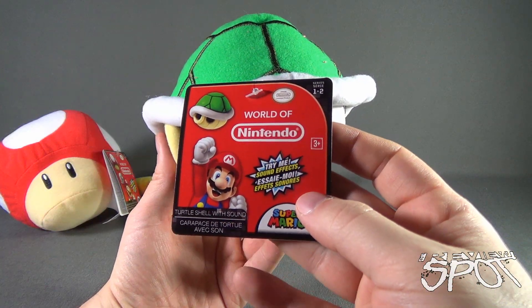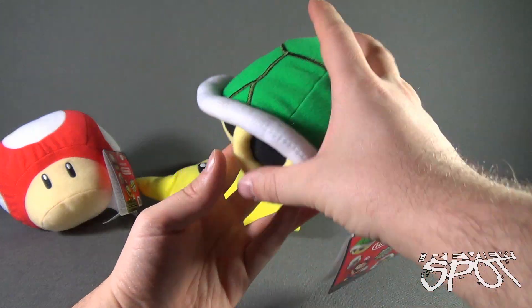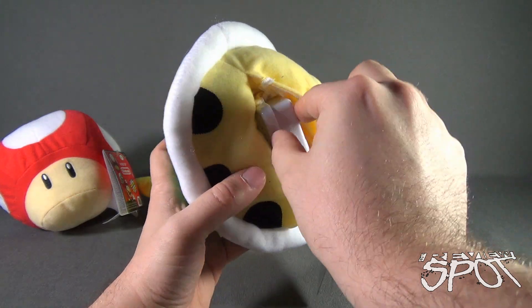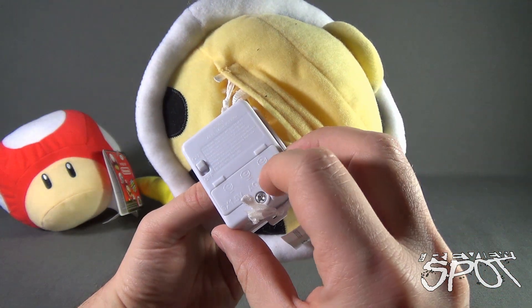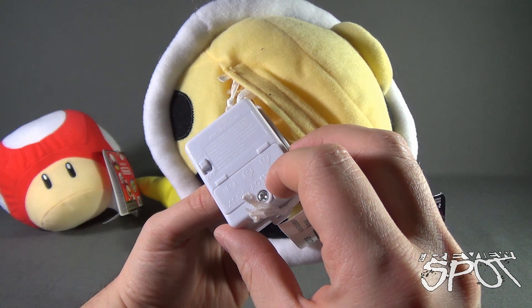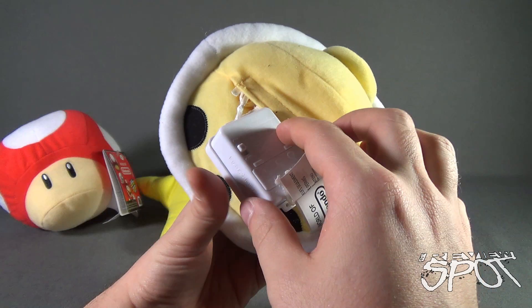There's Mario down there with the turtle shell with sound, recommended for ages 3 and up. The box is located underneath. Let's just show you what the box looks like — there's the speaker on the back, and there is the battery compartment. It takes LR44 batteries — three of them. But luckily, the folks over at Jack Specific include those. And then you have an on and off switch.